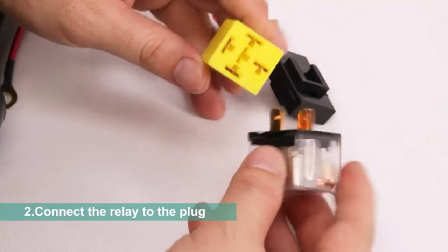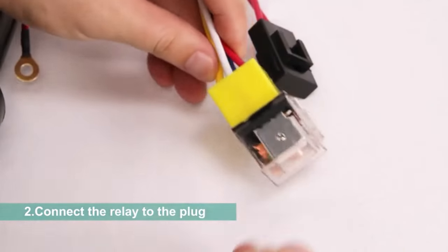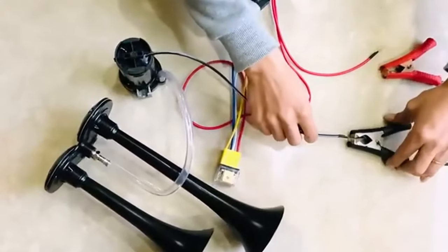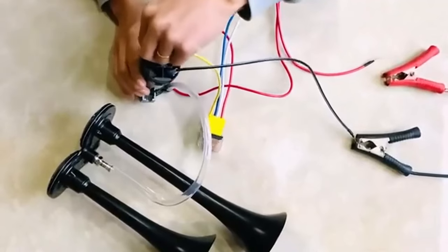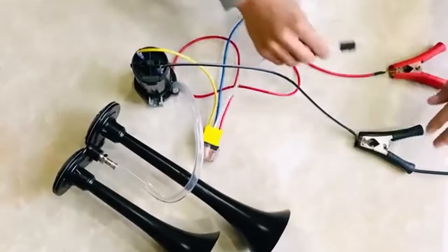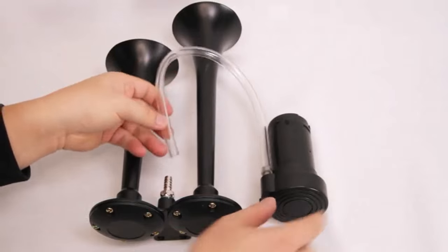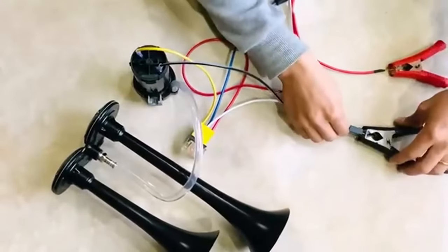Hey everyone! Welcome back to my channel, where I review the top products on Amazon so that you can make an informed purchase decision. Today, I'm excited to share my top 5 picks for the best train horn kits on Amazon. As far as vehicle accessories go, they don't get much bolder than a multi-trumpet air horn. I've spent countless hours researching and testing products, and I'm confident these 5 products are the cream of the crop, whether you're looking for the best product or one that delivers excellent value for your money.